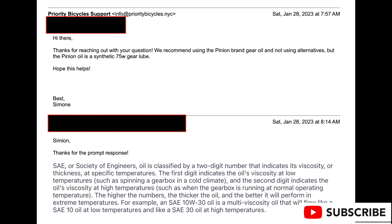The second number indicates the oil's viscosity at higher temperatures, such as when the gearbox is running at normal operating temperature. The higher the numbers, the thicker the oil, and the better it performs in extreme temperatures. For example, a 10W-30 oil will flow like a 10W at low temperature and like a 30 at high temperature. What we have is a tighter band — my oil tested at 75-80, and you can buy 75-90 which should be just fine. I'm not sure they actually make 75-80.